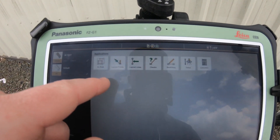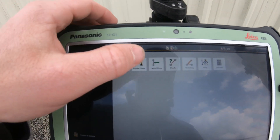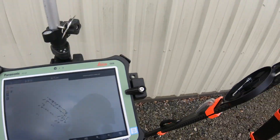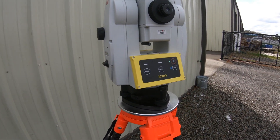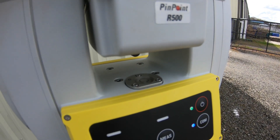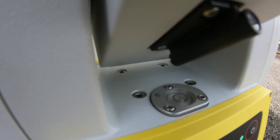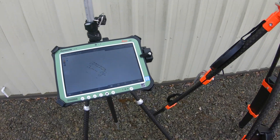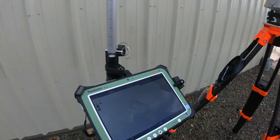We're going to go into an application — we'll go into layout points. The next step is to make sure it is level. I can tell right now it's not level by the level indicator shown here. I'm going to take the tripod and set it right in front of our Total Station.